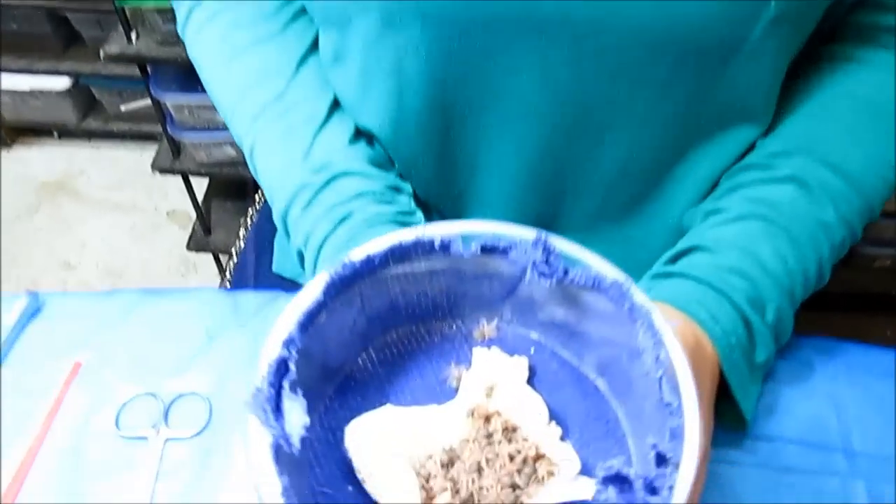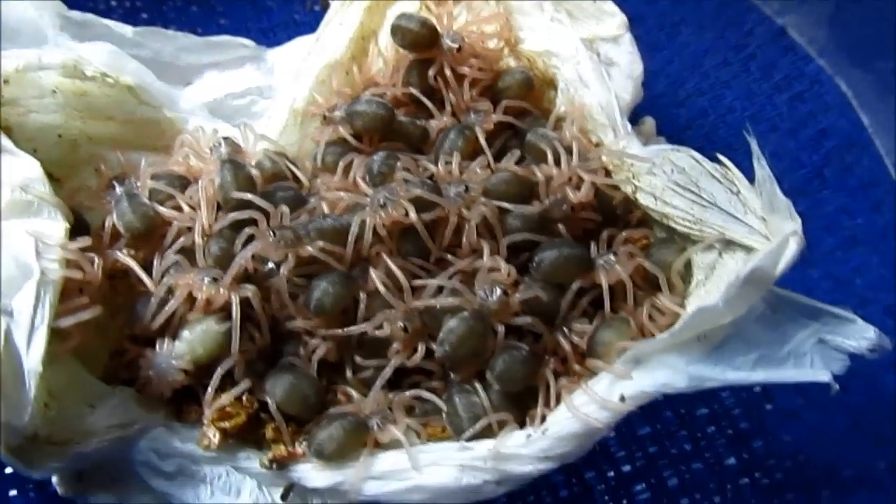That was our skeleton reproduction. Hope you guys enjoyed. See you soon, bye!